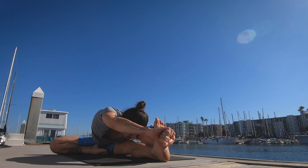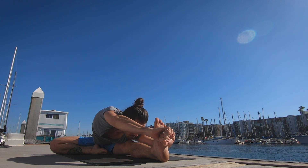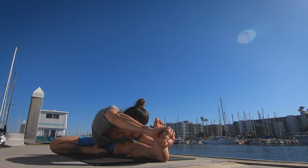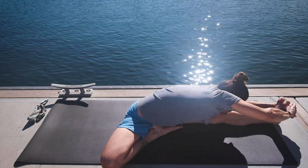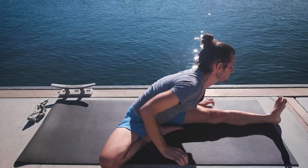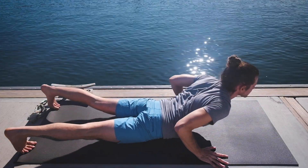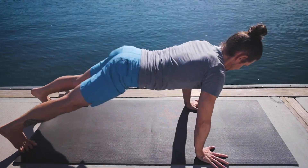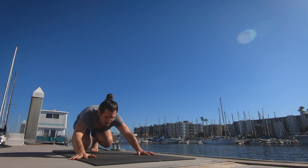One. Two. Three. Four. Five. Inhale lifting the head, exhale there. Planting the hands down, crossing the feet — inhale lift up, jumping back. Exhale. Inhale pull the heart forward and up, exhale the hips back and up. Jumping through again to a seated position.